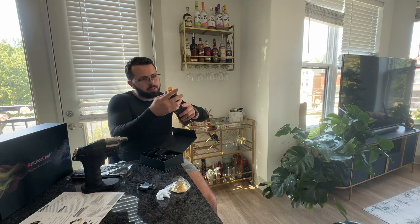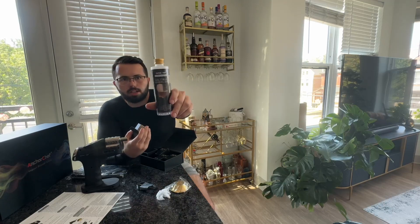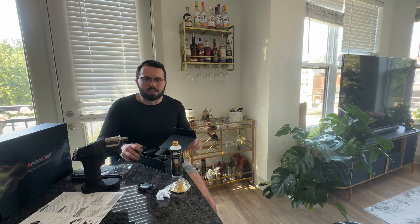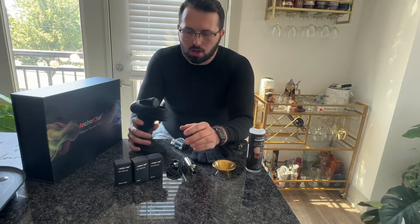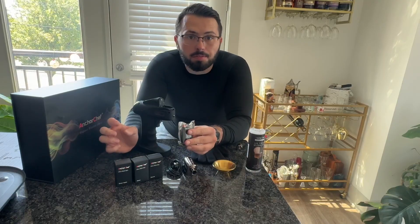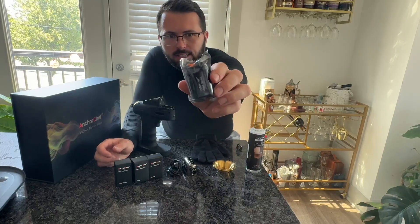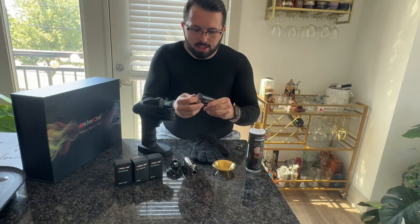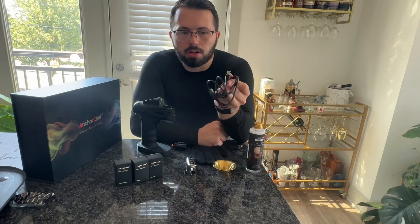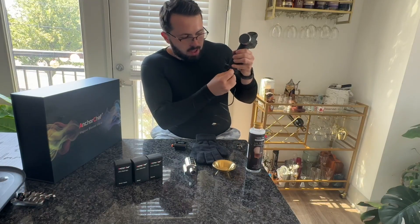In here we do have what looks like the Vapor Blaster Ultra Bubbler — a nice bottle of that. They do sell more of this if you need it. So just to walk through everything one by one: you do have four aromas of different flavors, and they have a few more flavors online that you can purchase separately. Once you open the aromas, they come in a little cartridge, and this is actually what you install into the gun. We'll get to that in a second.